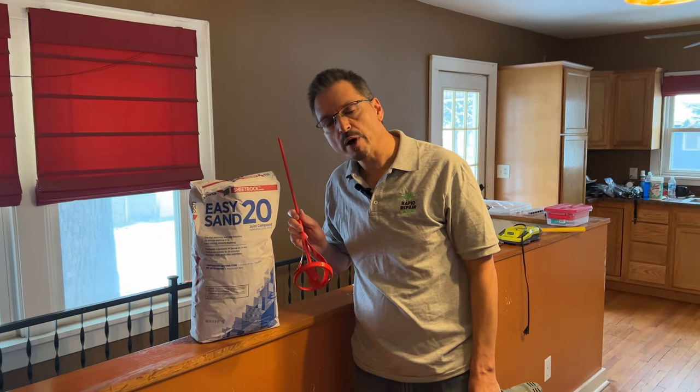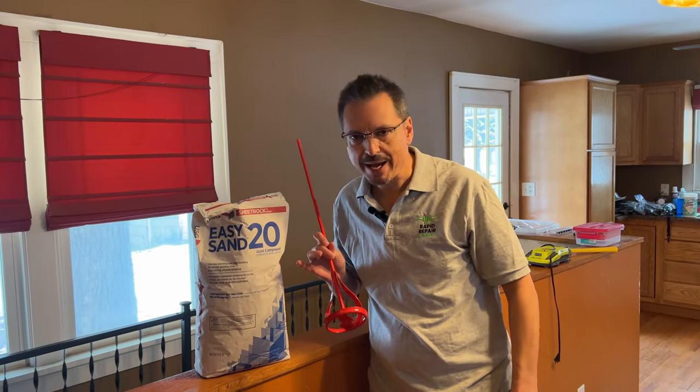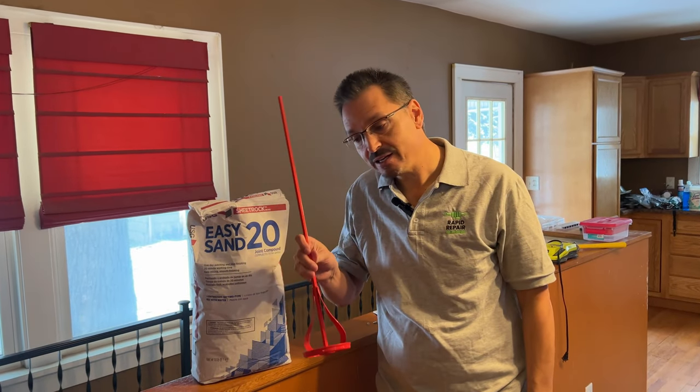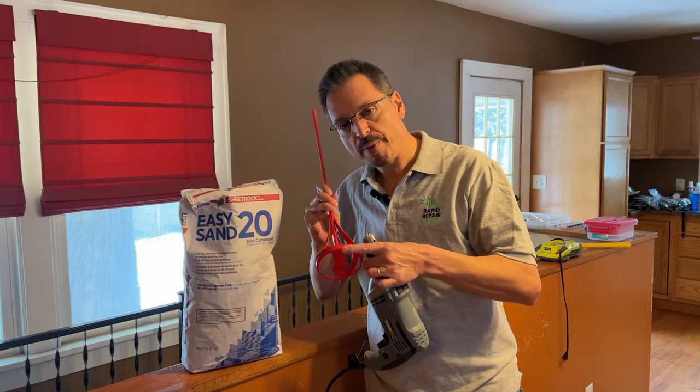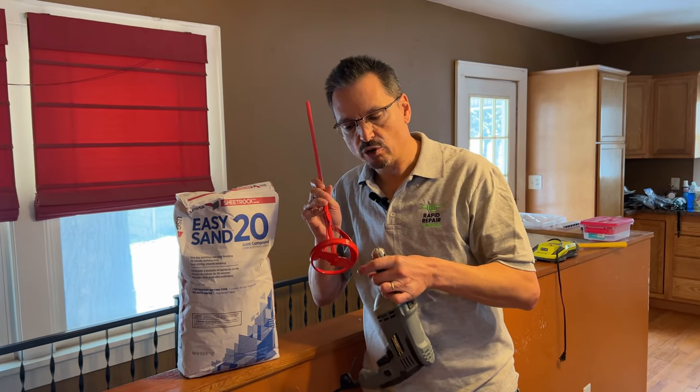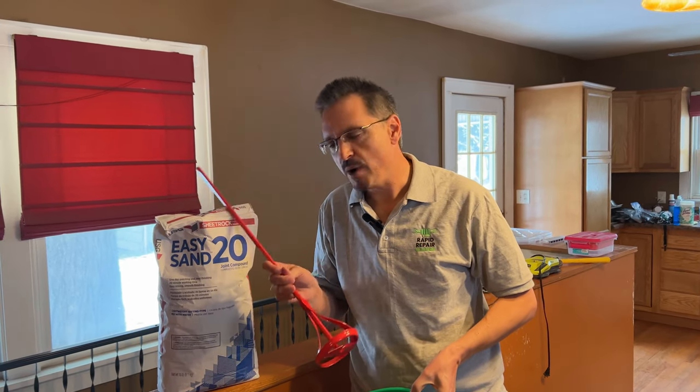To mix this up, the manufacturer recommends mechanical mixing. If you were doing a really small patch, you could mix it by hand. Here we're going to use a paint mixer in our drill. You definitely want one from the paint department — if you have something that's overly aggressive, it'll chip up your pail and you'll have plastic flakes in your mud.